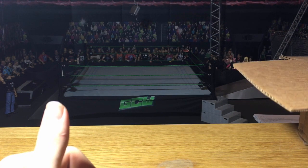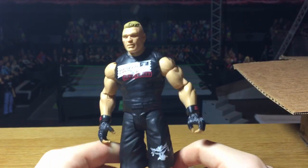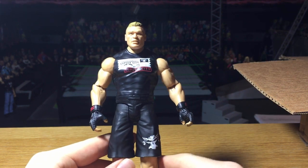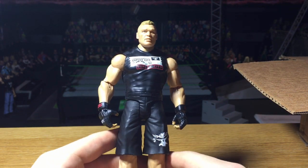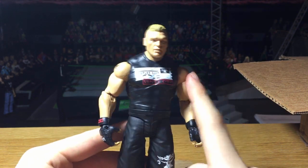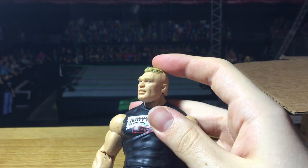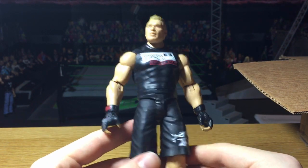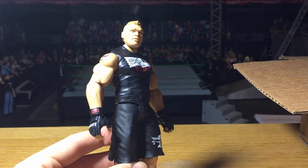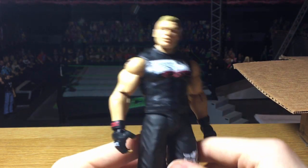Next we have a Brock Lesnar from the most recent basic set. Walkoutwear stocks the most recent basics, elites, and battle packs — much earlier than retail. This Brock Lesnar has the Suplex City painted shirt and on the back it says 'One Way Ticket.' It uses the Elite 19 head scan — the first time they used it, so it's a pretty old head scan, but it still works for Lesnar. The shirt is at least a little different since you can't really do much with his outfit since he always wears the same thing.